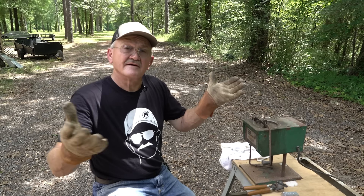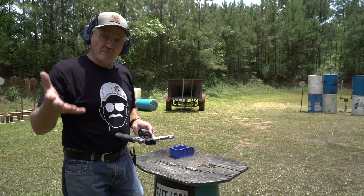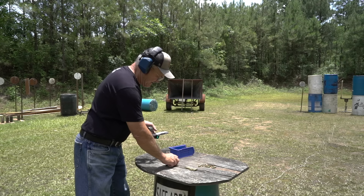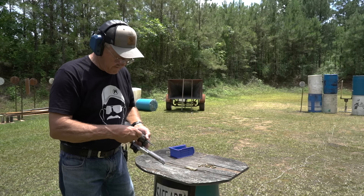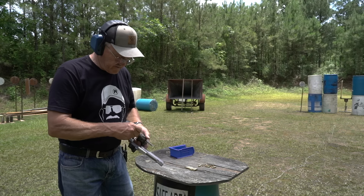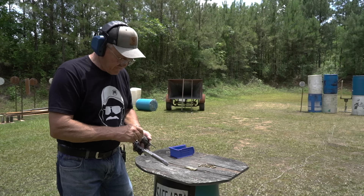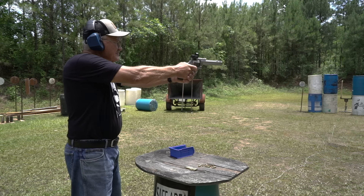Out on the range, I'm going to start with the Hornady 158 XTPs — my go-to bullet for anything accuracy or competition oriented. I've got seven rounds and we're going to slow-fire on steel. Watch the muzzle and see what the smoke looks like.